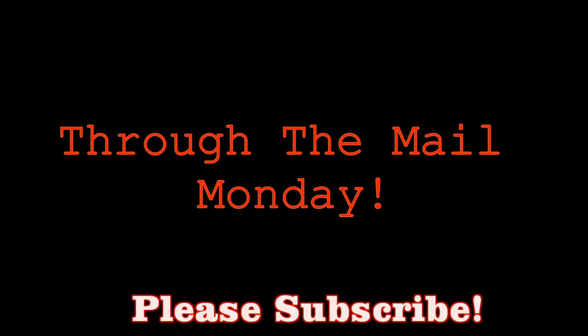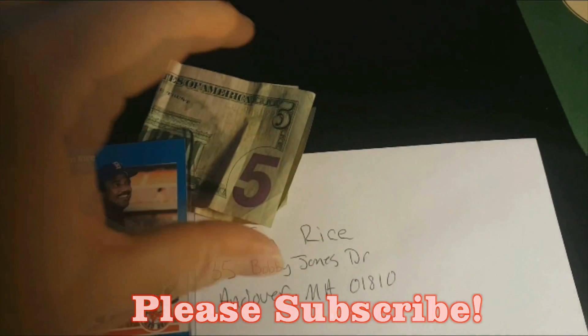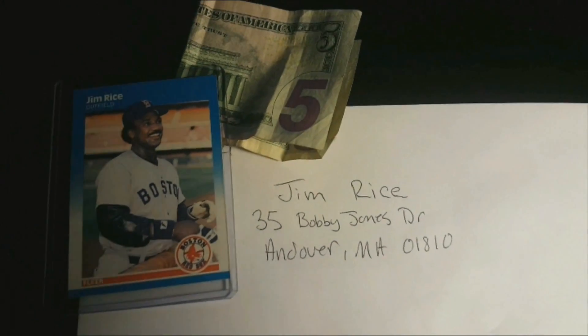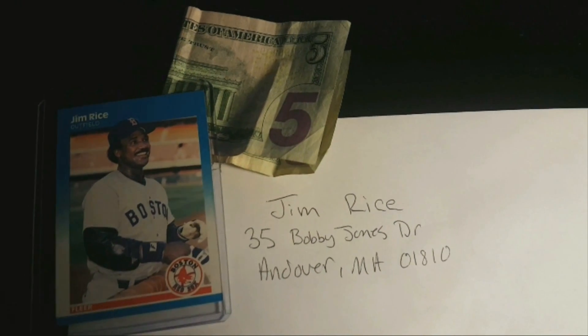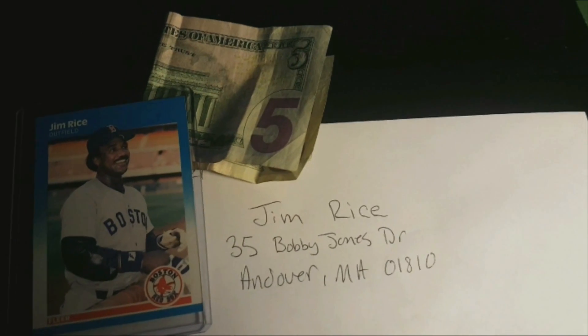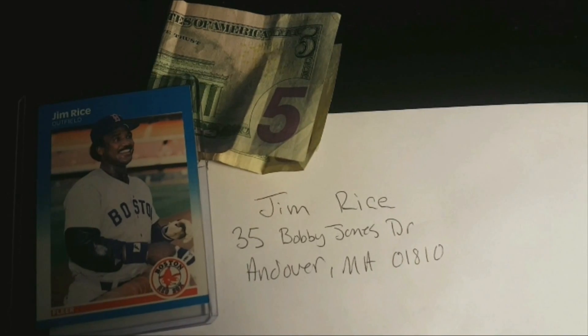Hey guys, Chris here for my very first edition of Through the Mail Monday, and I am stoked. It's 2019 and I've just started through the mail. I've got some addresses, I got cards, I got thousands of junk wax era cards that are pretty much worthless, and I'm gonna get as many signed as I can — because why not? I can't sell them, I don't want to throw them away, they're not doing me any good.